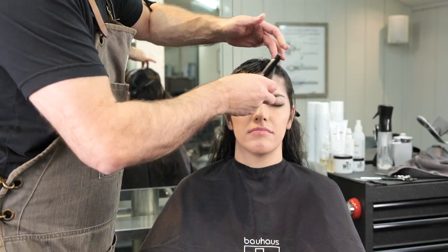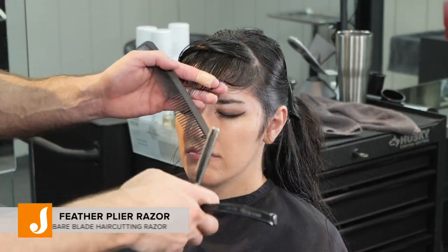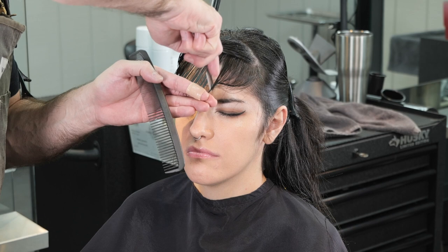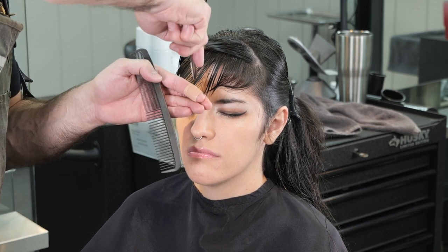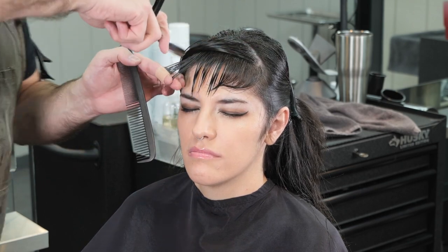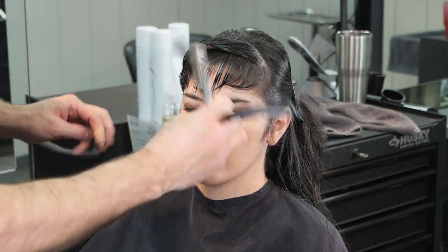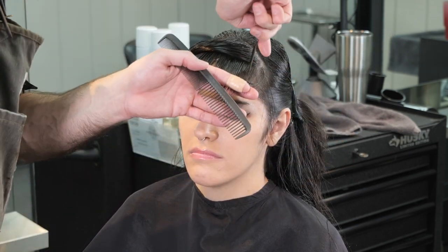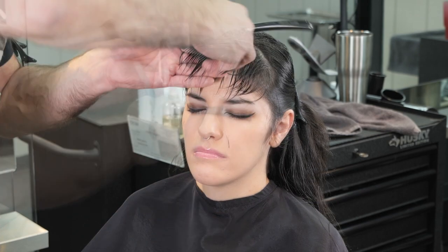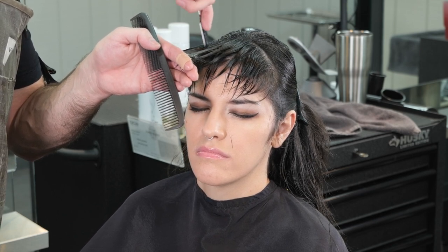Now we're going to start on the bangs — her fringe. I'm going to take a subsection straight across the front, and here I'm going to use my plie razor, hold that straight up in the air, and deep channel cut this all the way through. I'm trying to create some really strong separation, and I'm not so much worried about the length as I am about trying to get a real deep carve into each section. I want a lot of separation through here. Her hair is fairly thick, so to get that to separate into little pieces I have to be very aggressive with it. Since she doesn't have any cowlicks around the front, I can be really aggressive with the razor.